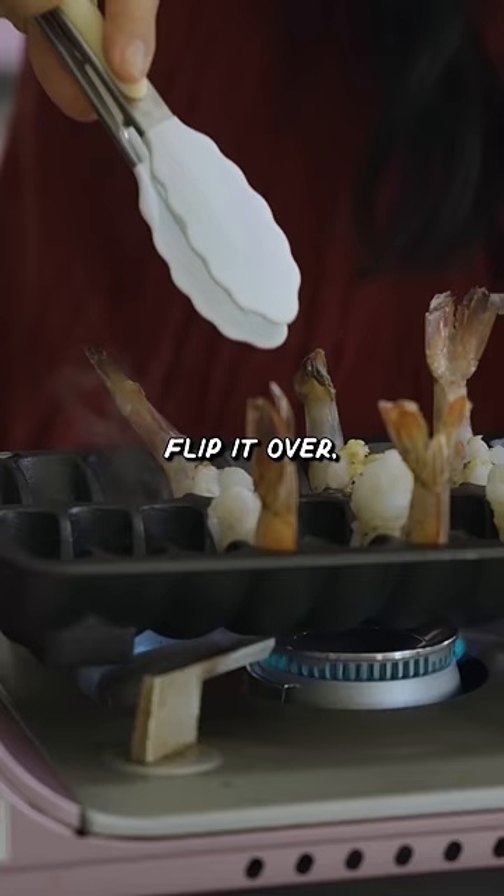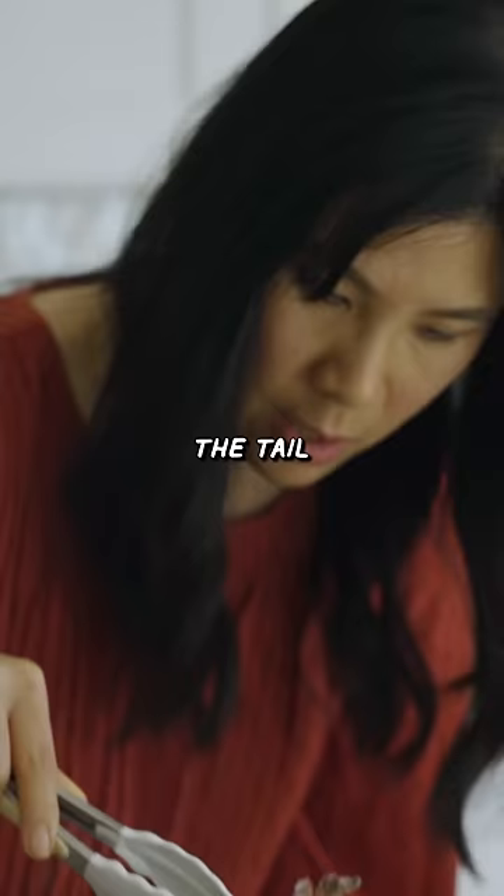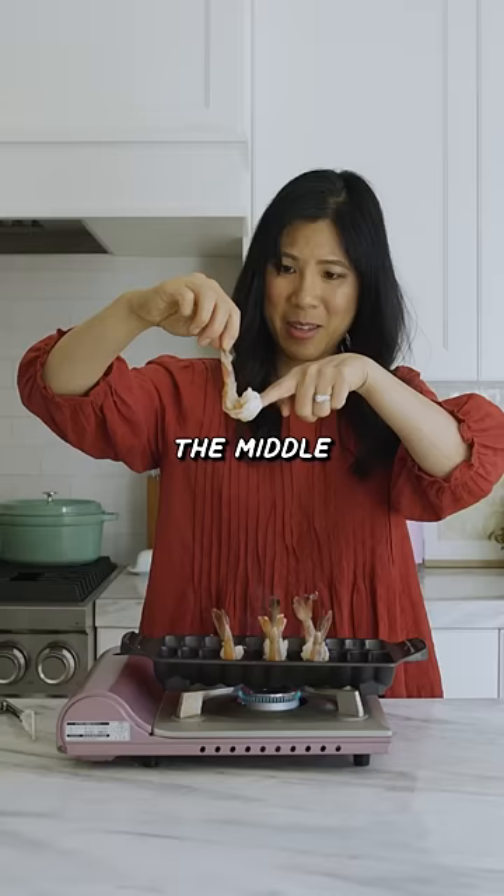Then if you don't flip it over, how's everything gonna get cooked? And then if you got a big boy like this, the tail doesn't even cook. The middle part is still raw.